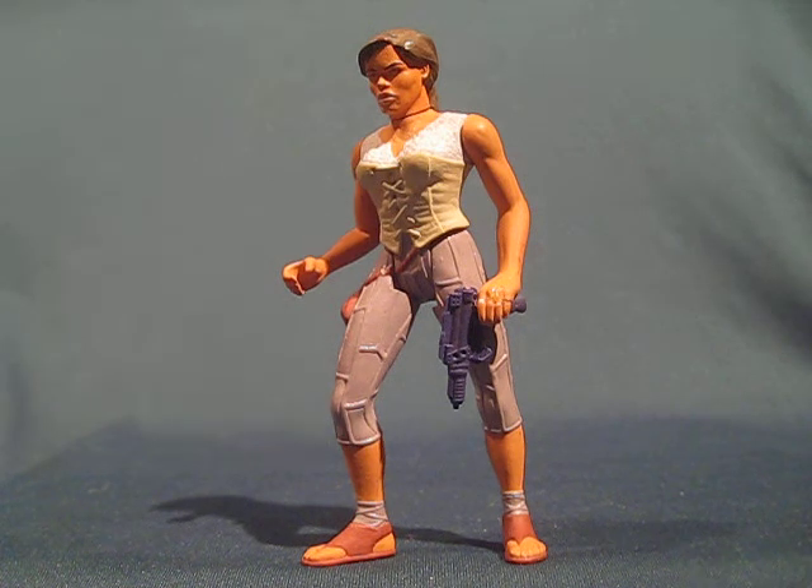Waterworld was one of these movies that did horribly at the box office. Kenner, before the toy line was released, decided to drop Helen from the action figure lineup. She was the only figure that was unproduced in the entire toy line.